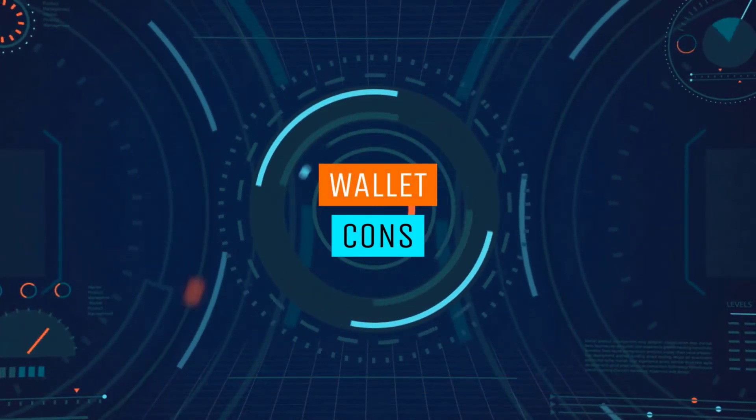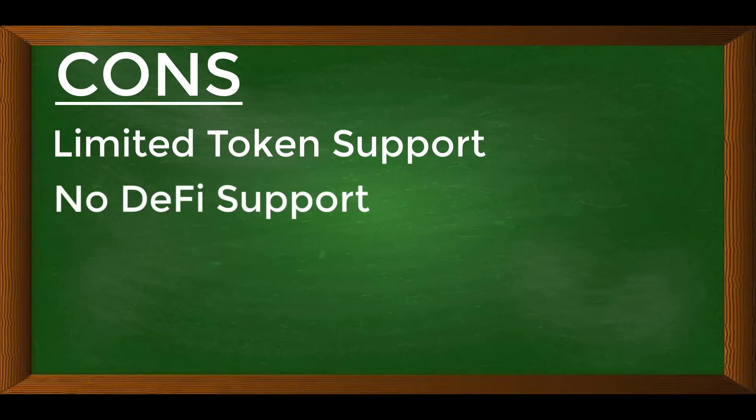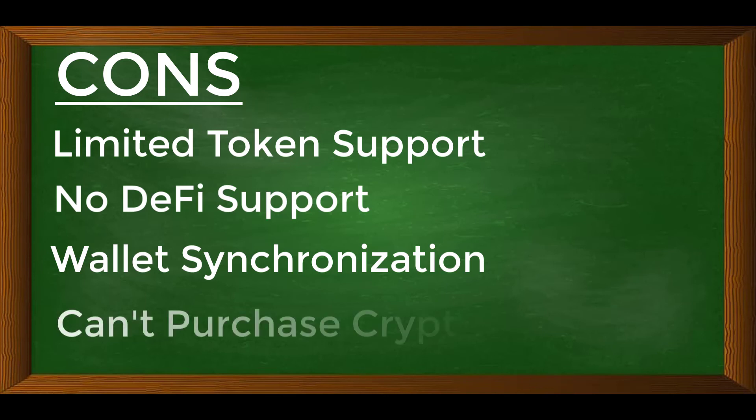On the cons side: first, I don't like the fact that they don't have a lot of coin support — if you're looking for a wallet that supports the greatest variety of cryptocurrencies, this is probably not the wallet for you. Second, even though they advertise dApp support, I'm not able to interact with any DeFi protocols. I do routine videos on DeFi and expect they'll eventually integrate DeFi protocols, but for now you won't be able to access any services offered by the decentralized finance ecosystem. Third, even though it's nice to have three separate wallets, I wish they had a feature to sync the wallet balances — personally I'd love to check all balances on my phone on the go without having to connect to my hardware wallet or card. Lastly, if you want to use a debit card to buy cryptocurrency directly on your wallet, even with the mobile application you won't be able to do that.